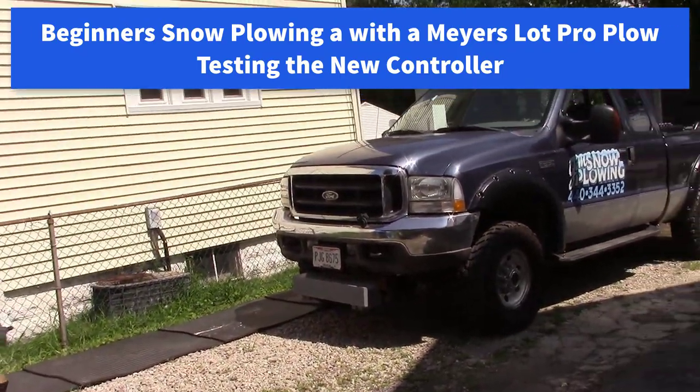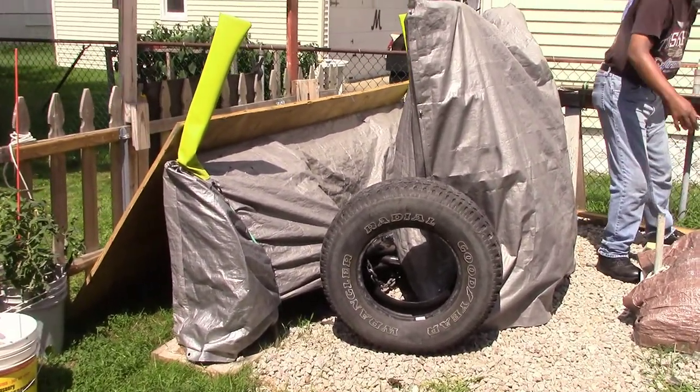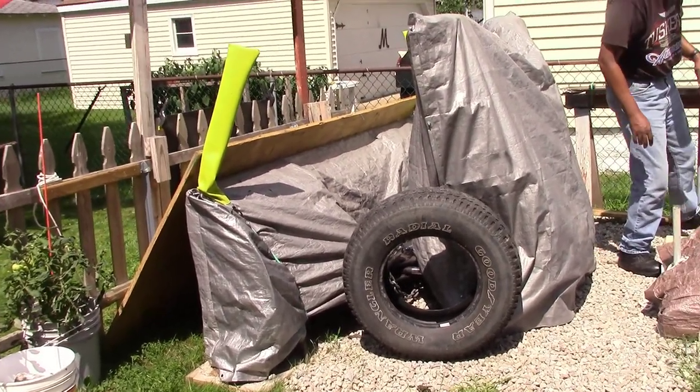It's the middle of August. Hot as hell out here. But I bought a new controller off eBay and I want to test it. So if it don't work, maybe I can send it back.